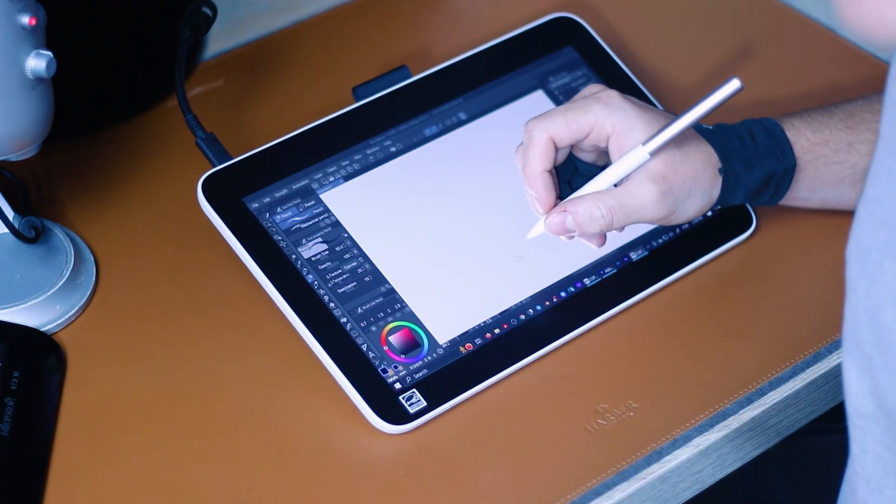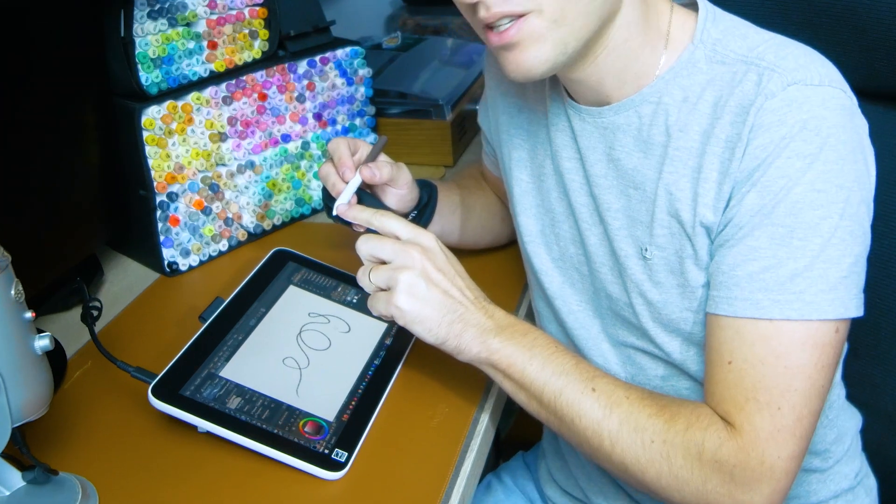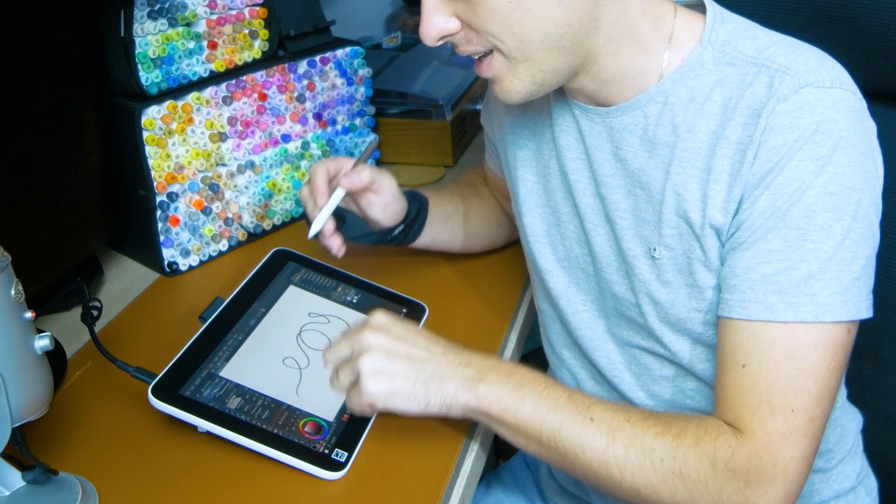I'm going to show you a little bit closer that the parallax is very narrow. What parallax means is the space between the tip of the pen and the display, so it kind of feels like you are drawing directly on paper, which is pretty cool.